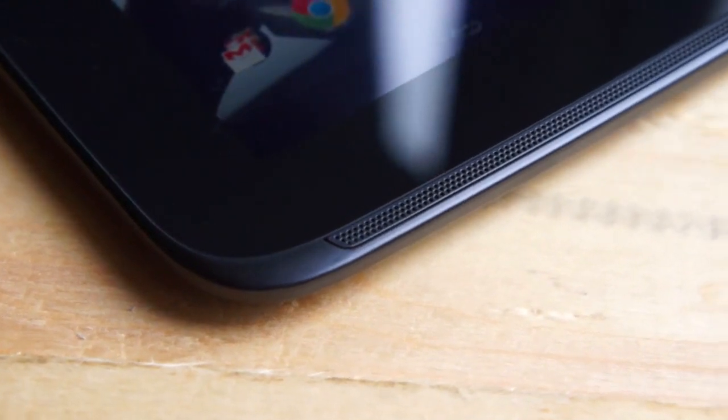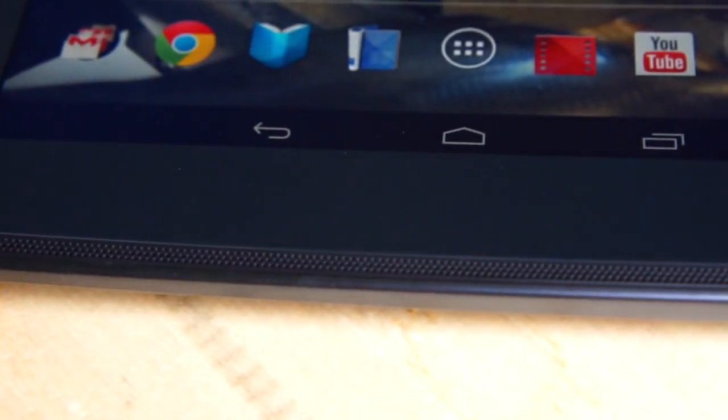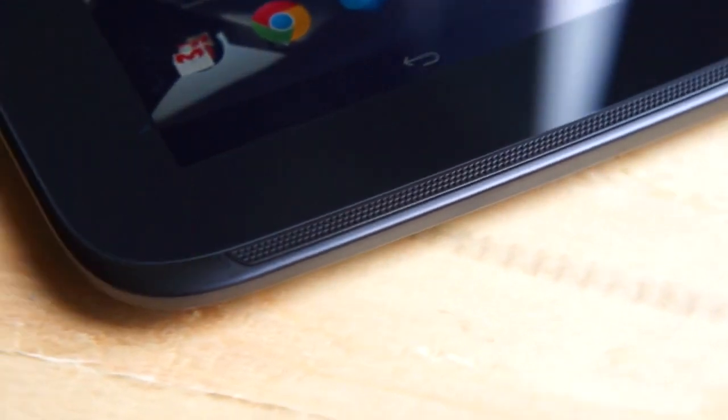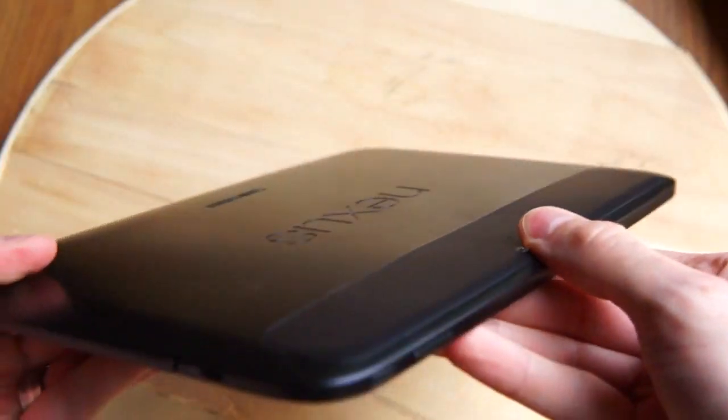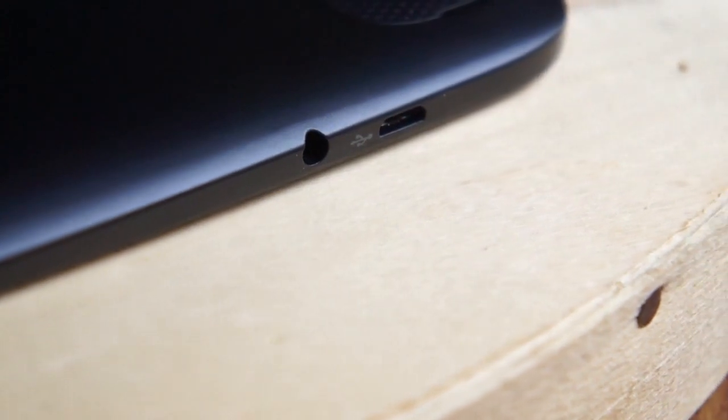It's got dual front-facing stereo speakers, which actually sound pretty good for a tablet, helped by the fact that they're not on the back and are actually pointing sound toward you. It's got a volume rocker and power button, micro HDMI output, micro USB input, and a 3.5mm headphone jack as well.